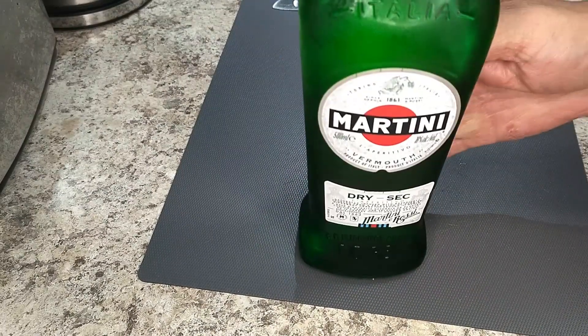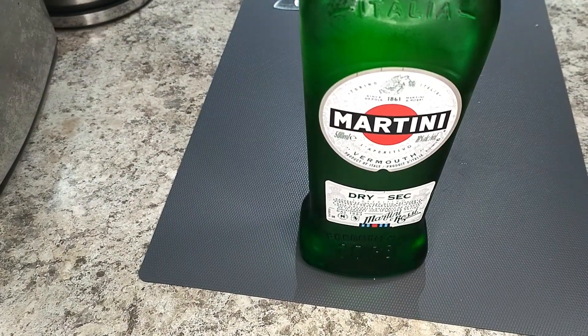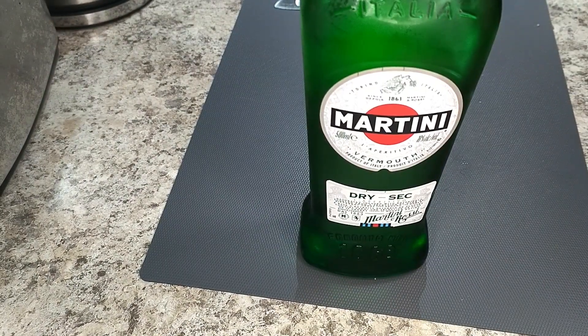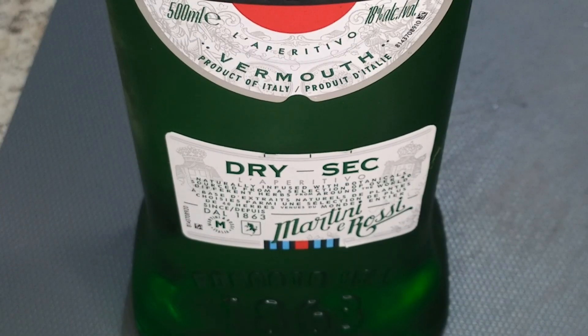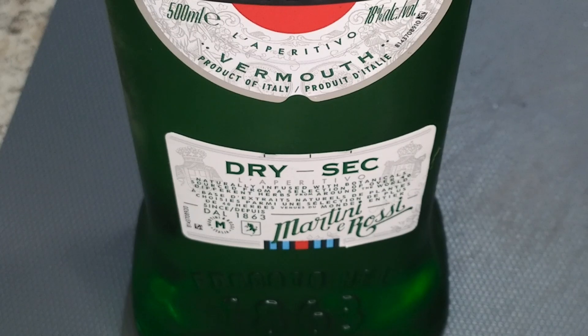One thing I always add to my prawn pasta is some sort of alcohol. Often that means white wine, but today I'm going to be a little more adventurous and use vermouth. It'll add a little herbal note that's really nice. Vermouth is a fortified wine and it comes in two basic varieties: dry white and sweet red. For this dish I want the dry stuff, and I'm using Martini brand, which is readily available pretty much everywhere.